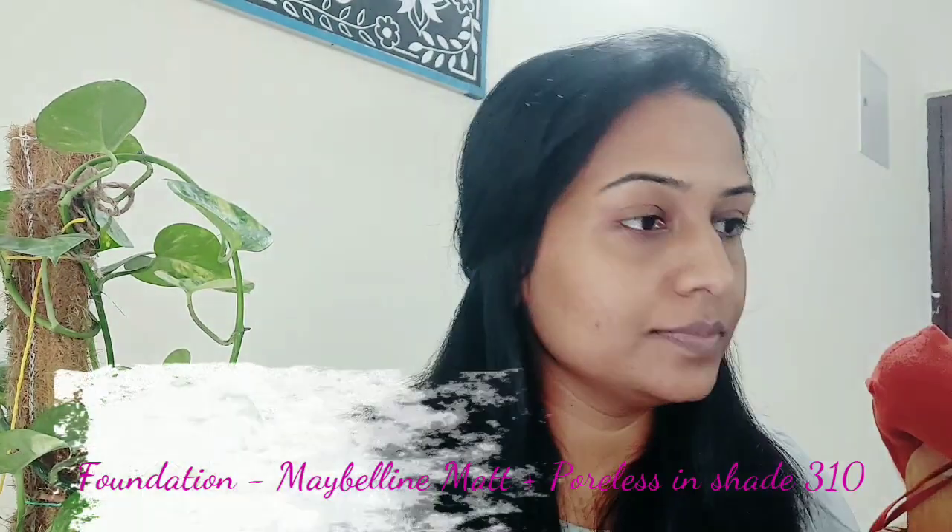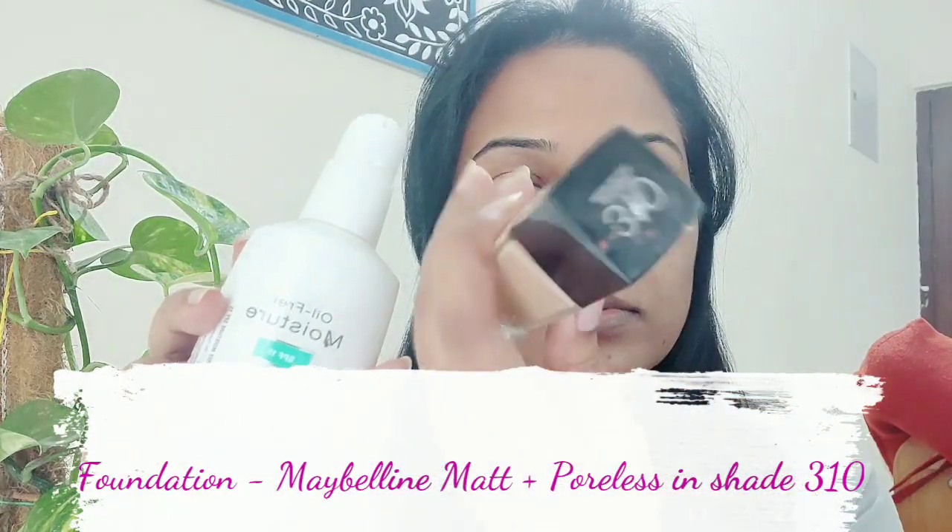So let's get started. I have two pumps of foundation and two pumps of my daily moisturizer which I put on my skin and mix it well as a cream and apply it. I am doing this during the day and will be shooting during the day also, so I have not put more foundation on my face otherwise the face looks very cakey.